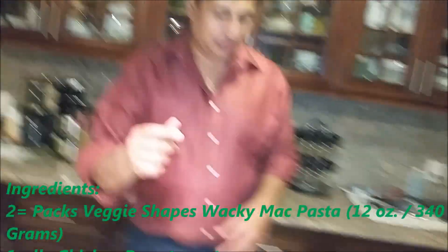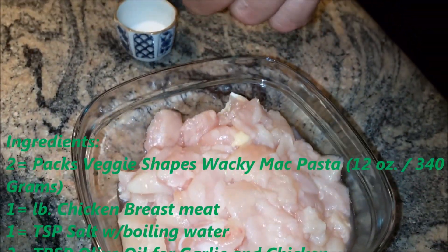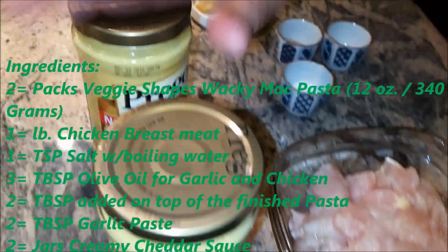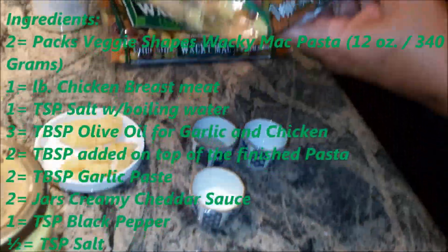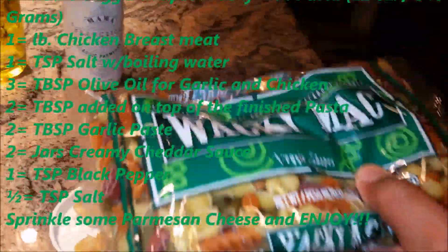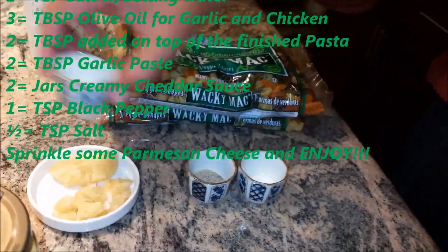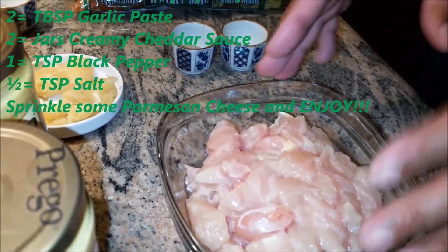I have one pound of chicken breast, and I'm going to use the creamy cheddar cheese sauce from Prego, two tablespoons of my garlic paste. I have two packs, each 12 oz (340 grams each). I have my water starting to boil — I'm going to put those two packs in, along with one teaspoon of salt.